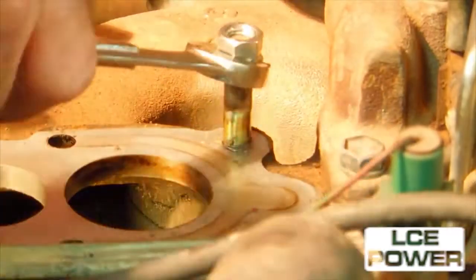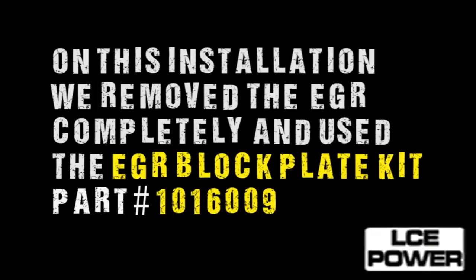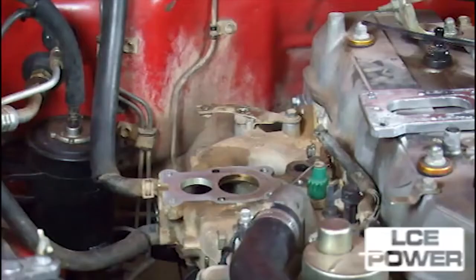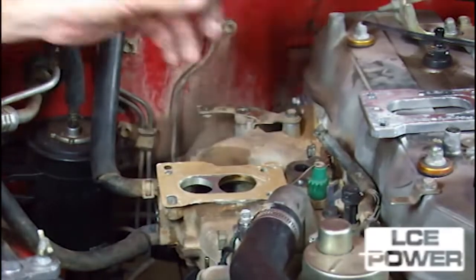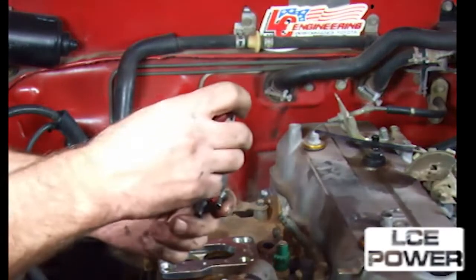In this case we opt to block off the EGR. We are using the LC Engineering EGR block-off plate kit number 1016009. This gives us the one plate for the back of the head to block off. The manifold plate is going to be used in the installation, so we can't block that off.